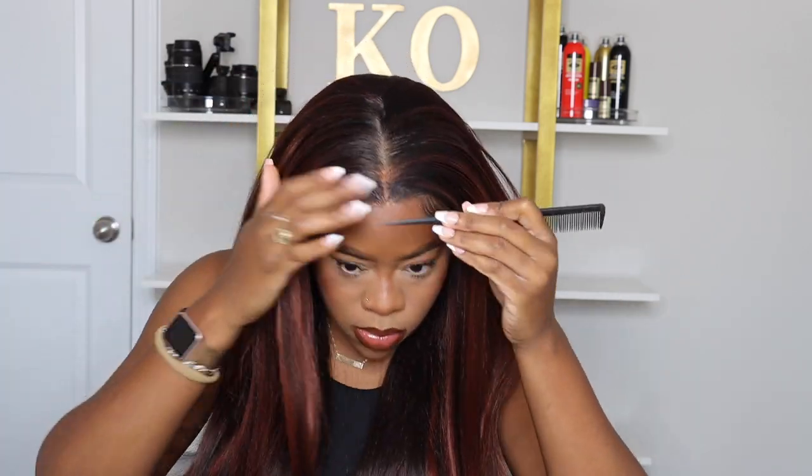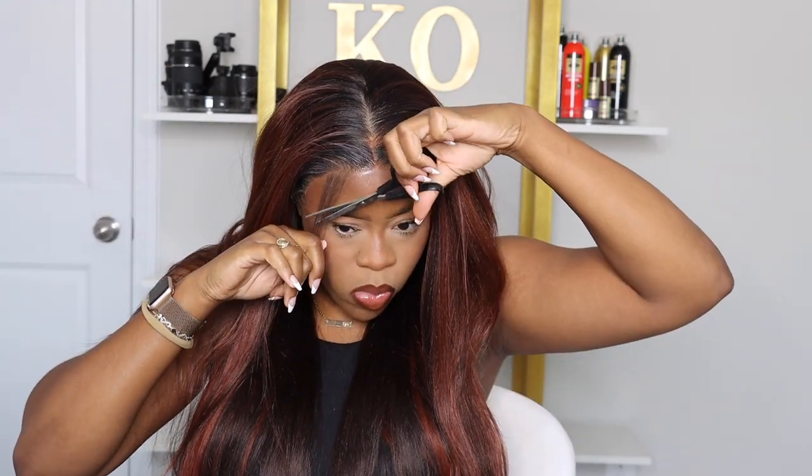Overall, how do I rate this wig? I give it a nine out of ten — it's a basic baddie. It's a straight wig with light layers, a nice color, and you're able to style it however you please. The reason I say nine instead of ten is because of the tangling — it seemed like I moved and it tangled right after I brushed it out. But I can get past tangling because I keep a brush on me anyway, so that doesn't really faze me. Overall, I love this wig.